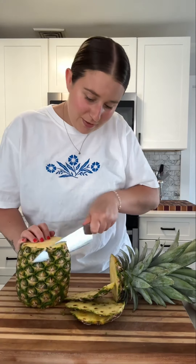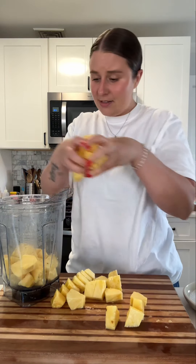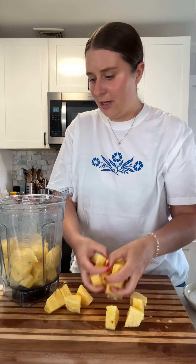I actually kind of like to eat the core a little bit too — mm, good. Roughly chop all this right into the blender. Verdita usually has pineapple, mint, jalapeño, and cilantro, and we're gonna do all that, but we're also gonna add a little cucumber.